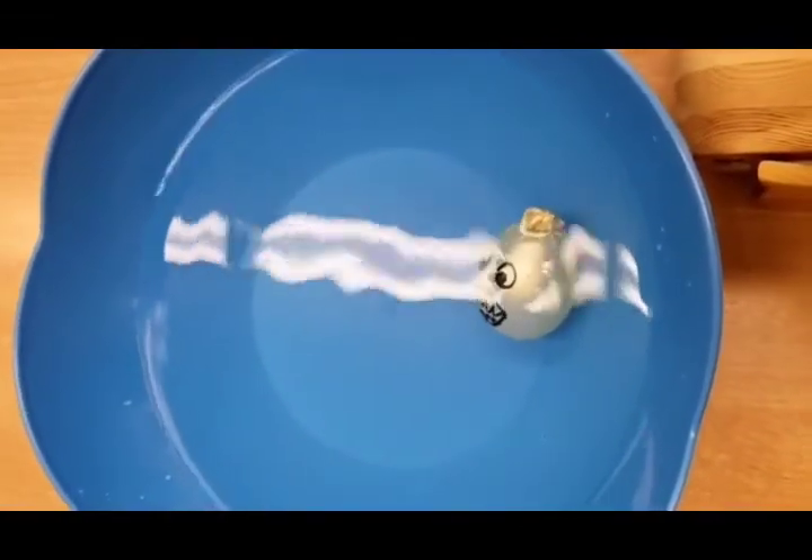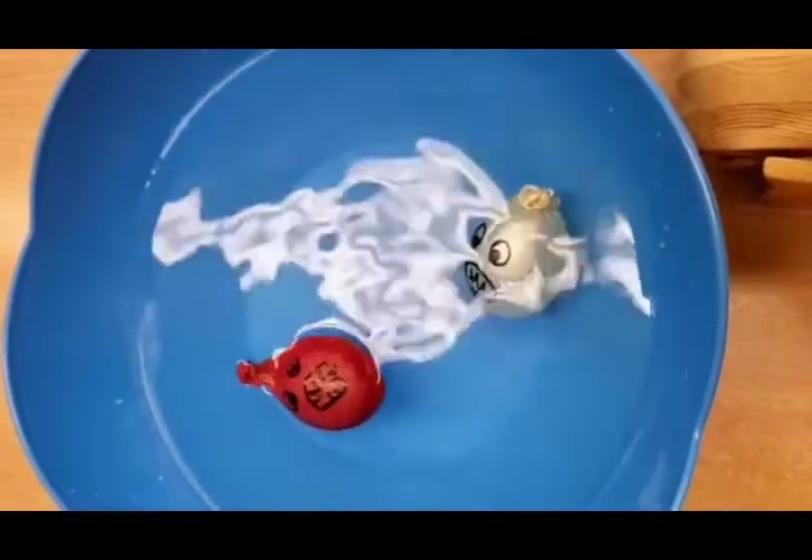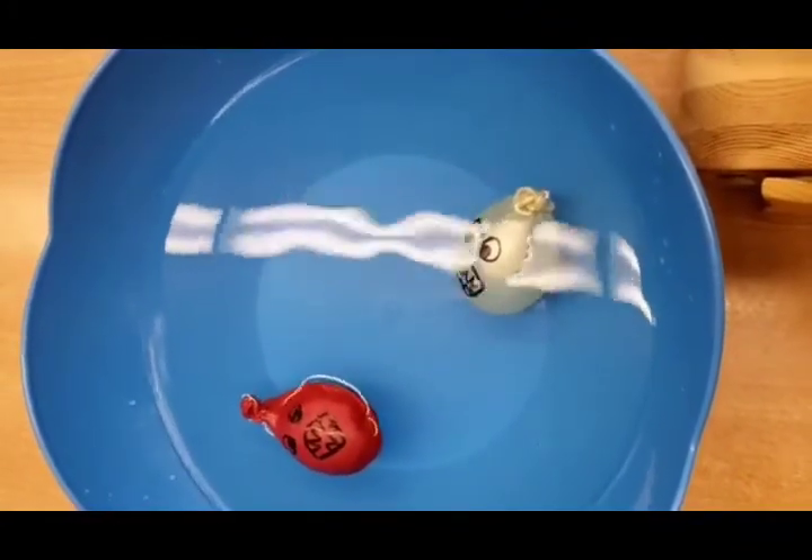And now this is the one with the shark liver. Let's see what happens with this one. See? It is on top. It's floating.